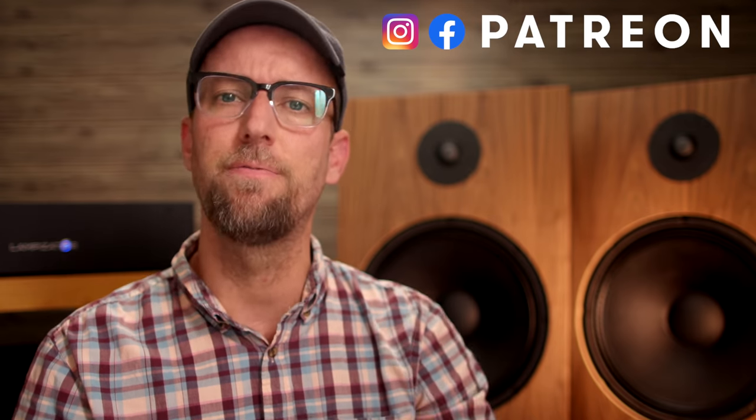Welcome back to New Record Day. My name is Ron. If you are into two-channel audio, consider yourself an audiophile or music enthusiast — welcome home. Make sure you hit the subscribe button and bell notification so you know when the next video drops.